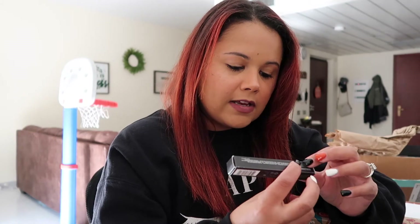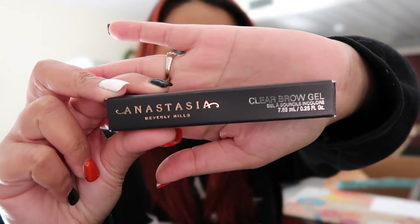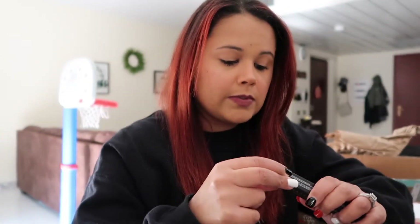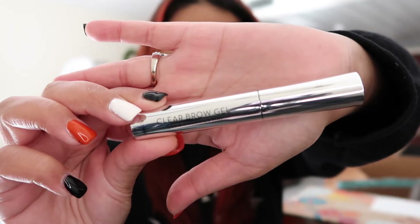The other add-on I got was this Anastasia Beverly Hills clear brow gel. I've never had this before, so I'm excited to use it. I think this was like $5 to add on. Super excited to use that.